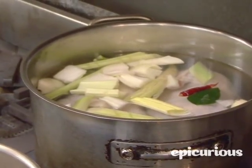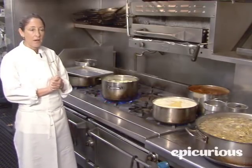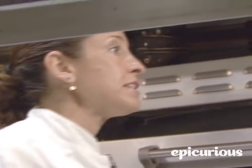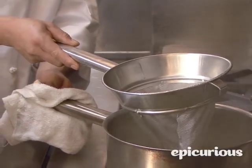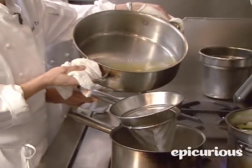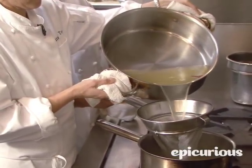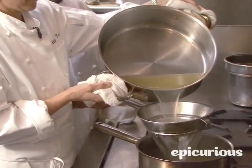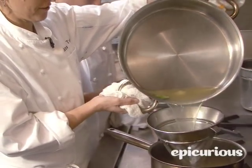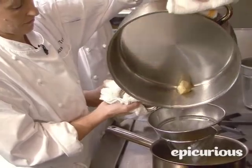After it comes up to a simmer, we let it simmer for about 30 to 40 minutes. The last thing I do before I take the broth off the stove is season it with salt. When you feel that you have a really nice flavorful stock, you'll discard the chicken. Then we'll take the vegetables and the broth and put them through a chinois — a china cap — just to make sure it's nice and clean. Then we'll bring it back up to a simmer to use with the matzo ball soup.